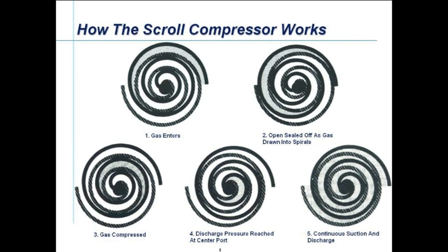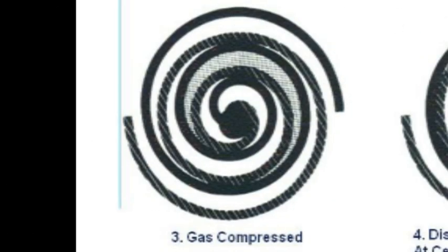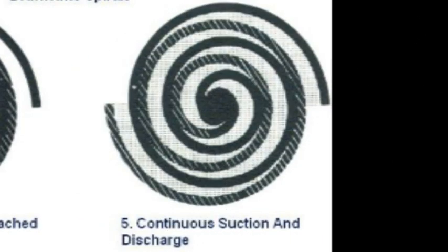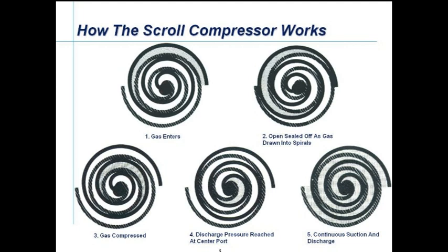Here we see five phases of operation. In the first picture, refrigerant gas is drawn in between the scrolls. The second picture shows the gas being trapped by the bottom scroll closing in on the fixed scroll as it orbits. The next picture shows the trapped gas being compressed as the pocket the gas is in becomes smaller in volume. This continues until, as in the fourth picture, the discharge pressure is reached and the compressed gas leaves via the discharge port in the center. The last picture shows that the process is continuous — as one pocket of gas is being compressed, another behind it is being drawn in and a third in front is being discharged. As the scroll has two entrances, this is actually duplicated.